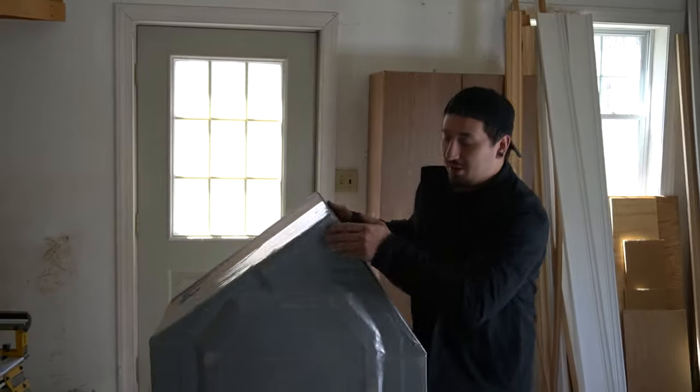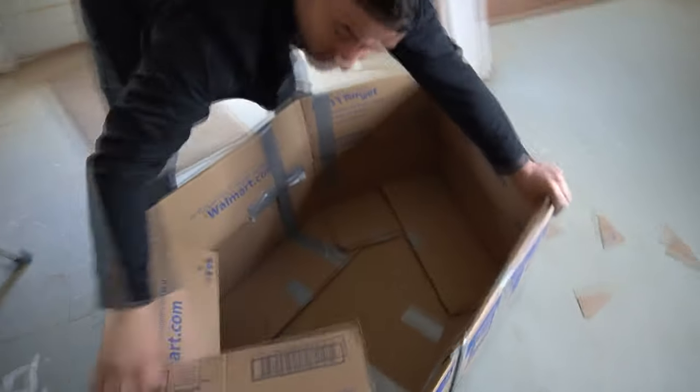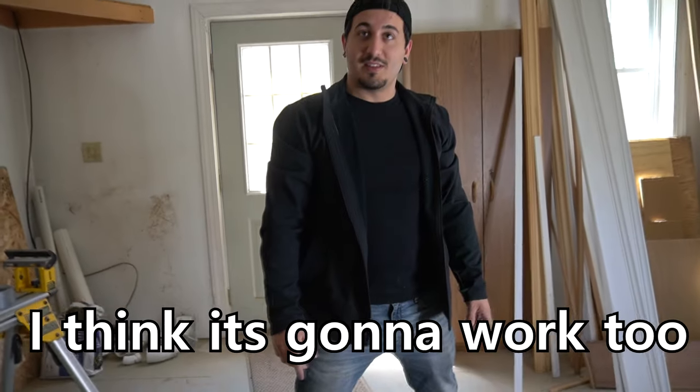Alright, so the bottom is done. We just got to get a floor built in this thing. The best thing to do is to fold all these walls in to strengthen the walls of the boat. I think this is gonna work — I think this is gonna be freaking awesome.